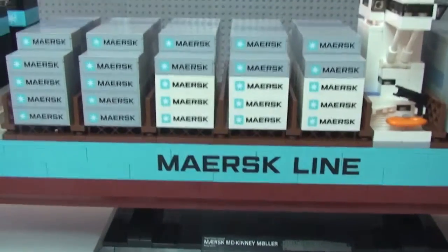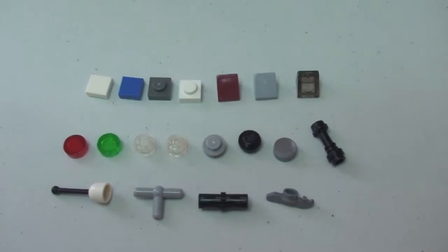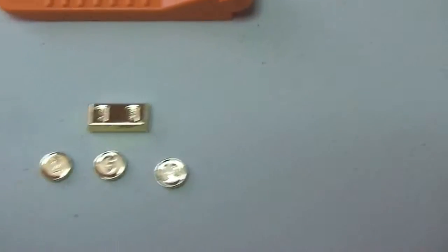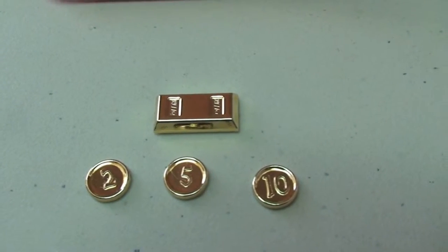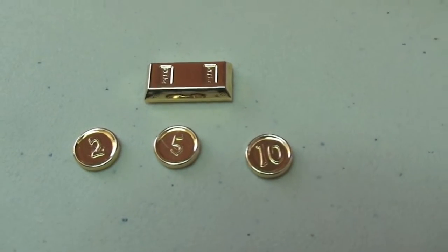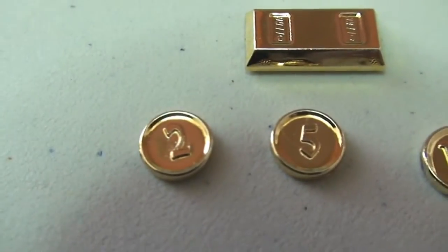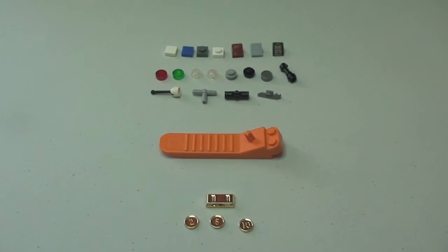I want to share the spare pieces that come with this set. It also comes with a brick separator, and these additional gold pieces — the gold coin you saw under the front of the ship came in a sealed bag with four other pieces: a gold bullion bar and three other coins, one each with two, five, and ten on them. Those are the spare bits that come with the set.